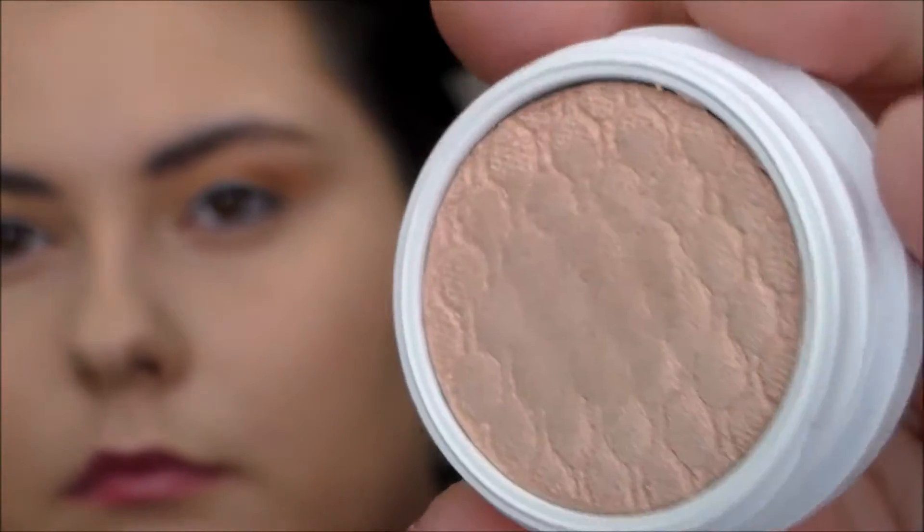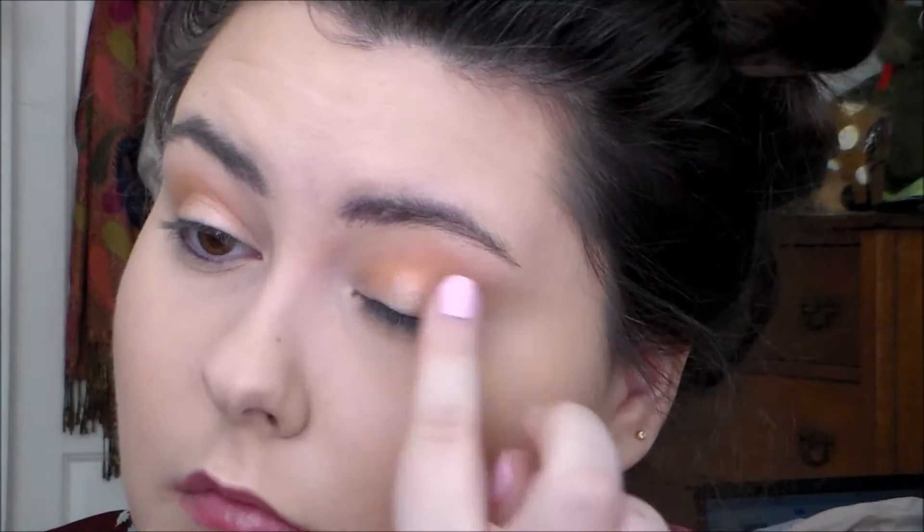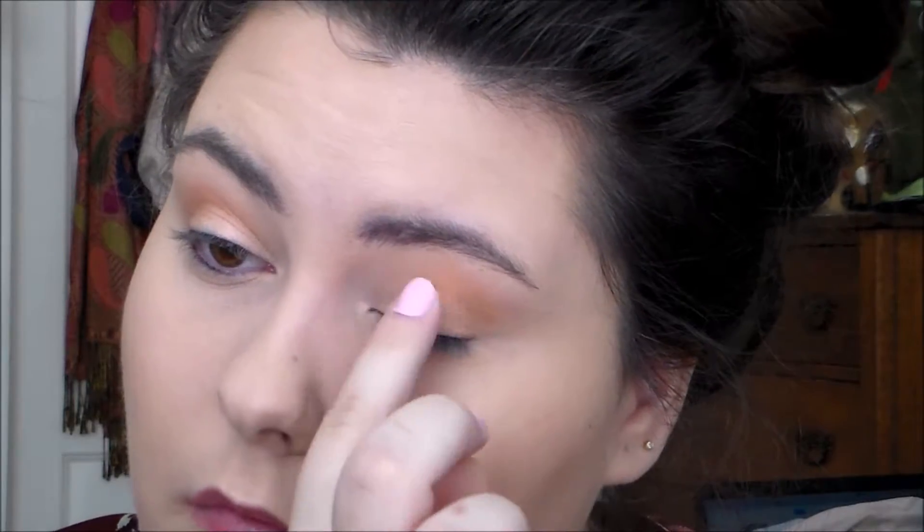And then I used Puppy Love, which is really interesting. It's like a really light gold but it has a peach sheen to it. So it's a very pretty lid shade, great for natural looks — I will definitely be using it a lot. And then I just took the extra that was on that brush and kind of threw it on the lower lash line. It didn't really do a whole lot, but that was kind of the point. And then I put on my mascara and Ardell 110s, as you will see.